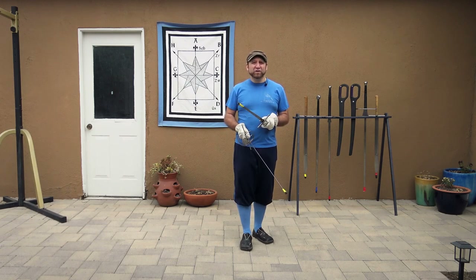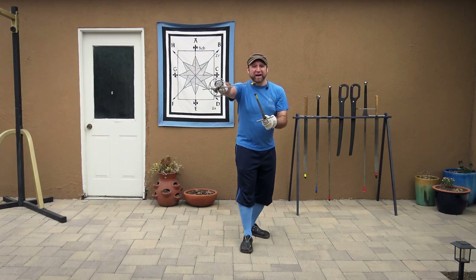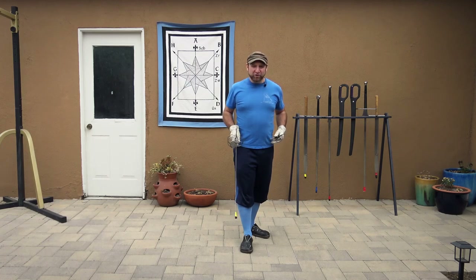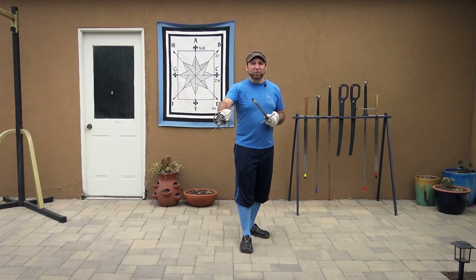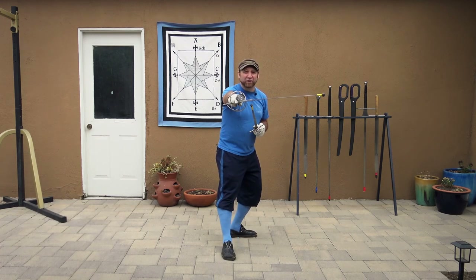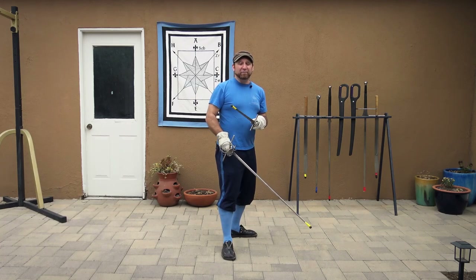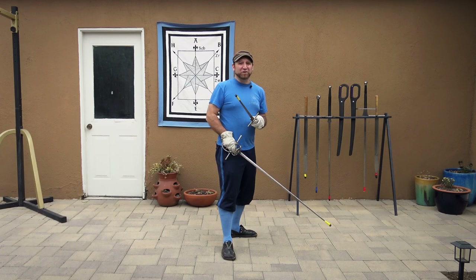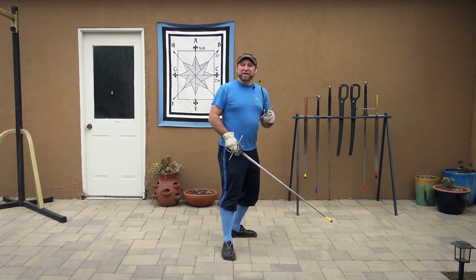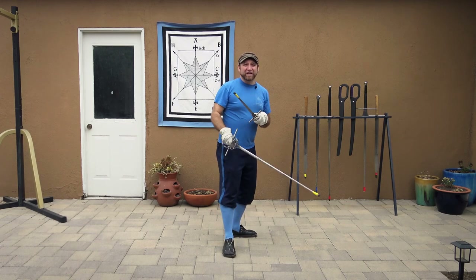I'm going to use a modified second, or secunda in Italian. Traditionally that second would be on the outside of my shoulder defending my outside line. But here I'm going to angulate my body and bring that whole secunda in front of me so I'm looking at my opponent through the strong of my sword, with my weak not pointed at them — actually below their sword in a way that entices them to bind it. If they don't act, my strong is a threat and I can push forwards to attack.